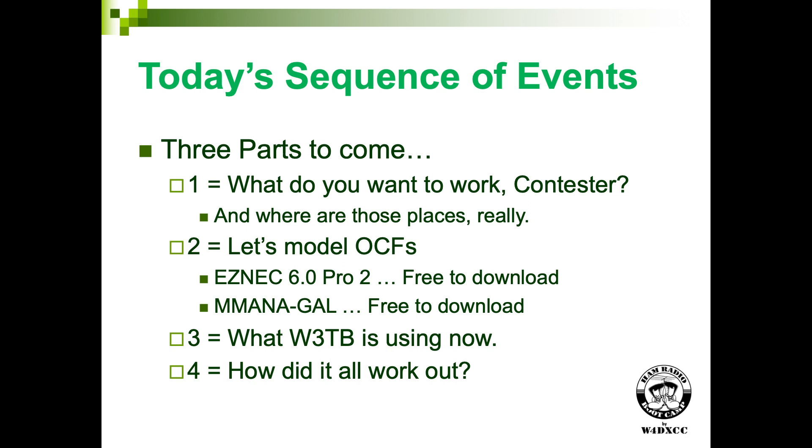As of a week and a half ago I am no longer president of Tennessee Contest Group because my second term expired. K4RO is president now. I'm going to be talking about using OCF dipoles in the context of ham radio contesting, because I like doing that stuff — or why Ted likes OCFs. And they've served me well for years.